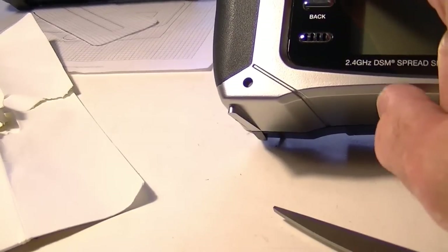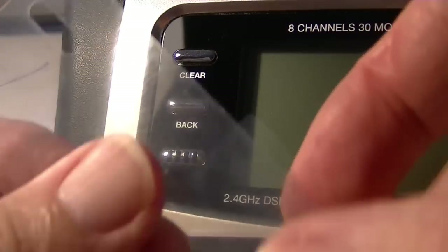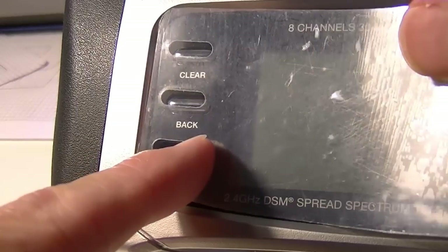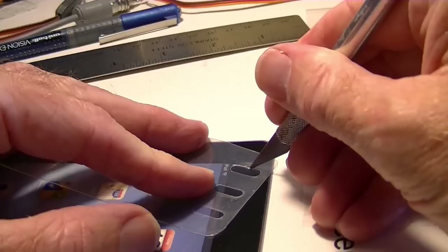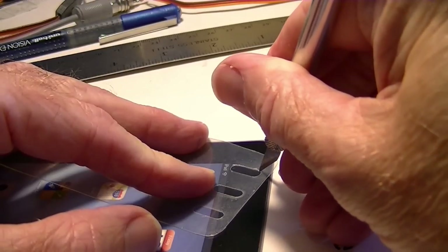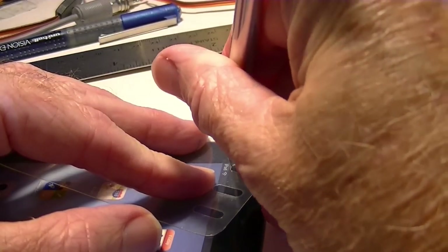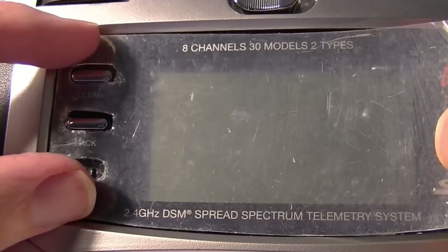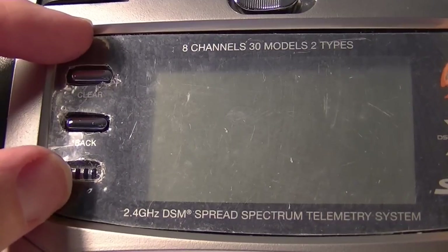With the DX8, there are buttons right here, so there has to be a hole cut in the material to go over those buttons. I'm going to do that next using an exacto knife, making the holes a little bigger than they were on the factory material just to make sure they fit. Now I'm doing a test fit to make sure it aligns around the buttons.